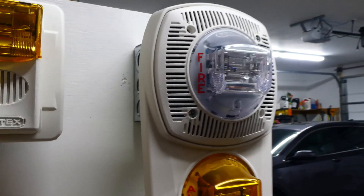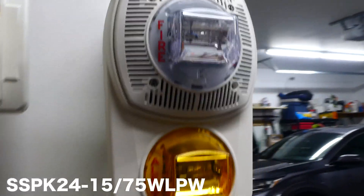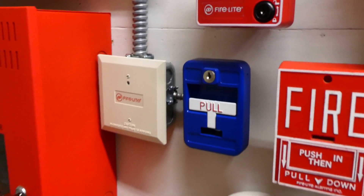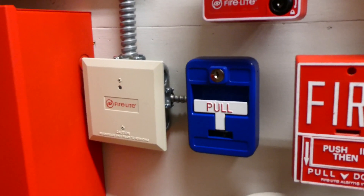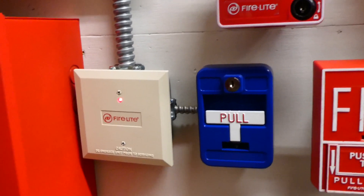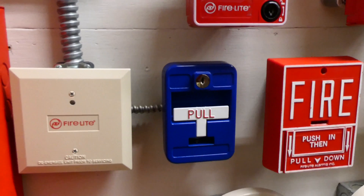And we have a Gentex Fire speaker strobe mounted on an Alert strobe plate. Do you see how this pull station is blue and it does not say the word fire on it? Well, that's because this pull station can be used for a lot of things, and in this case I have it set up as kind of a general emergency evacuation pull station.